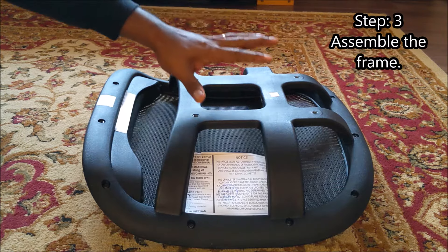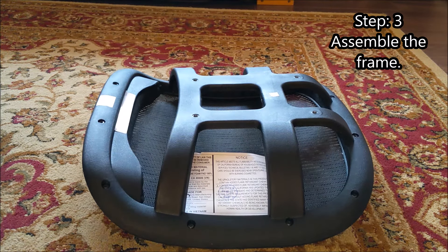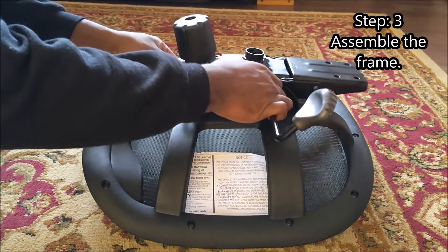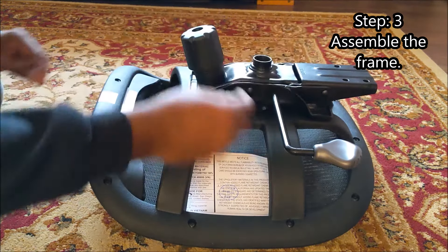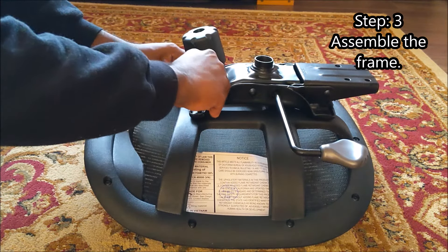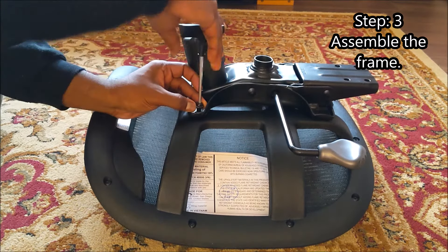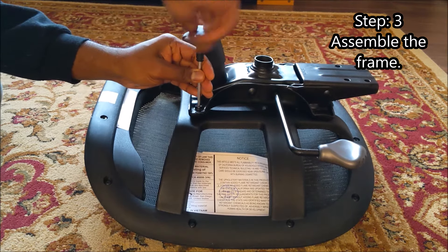The next step is to take the bottom of the seat with the front towards the left, and take the frame with the front towards the left as well. Line up the holes and there are four short screws that go in those holes. Conveniently, we have a T-handle so it goes a little faster than the usual allen key.